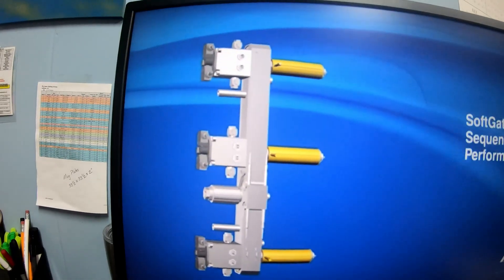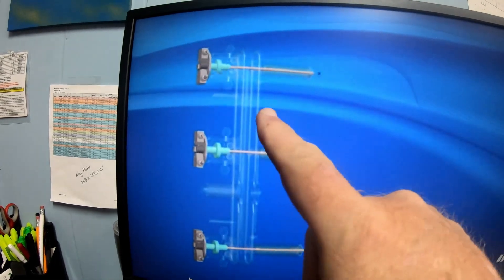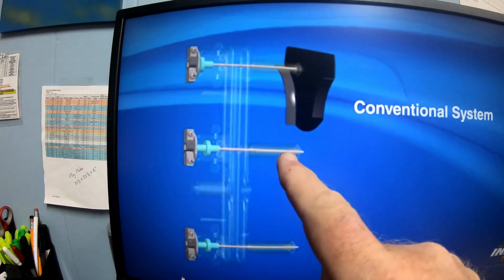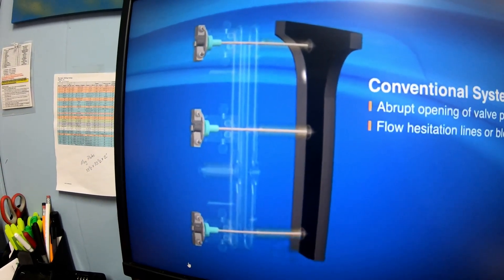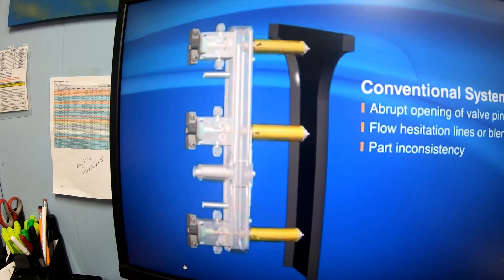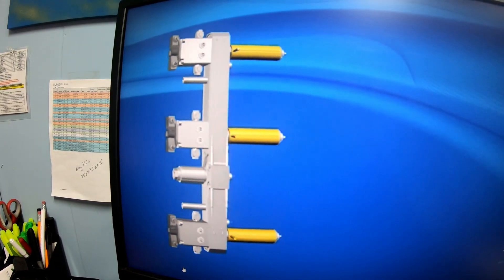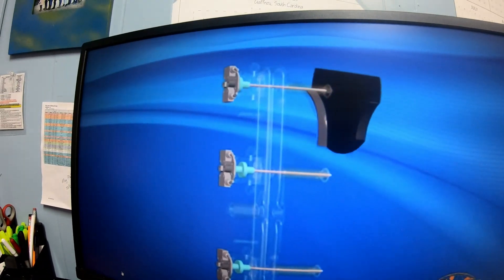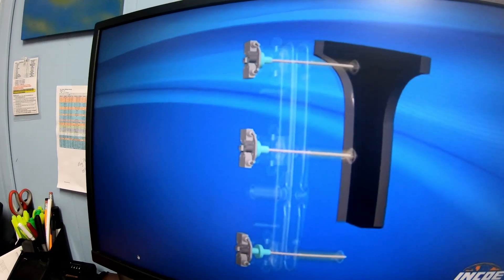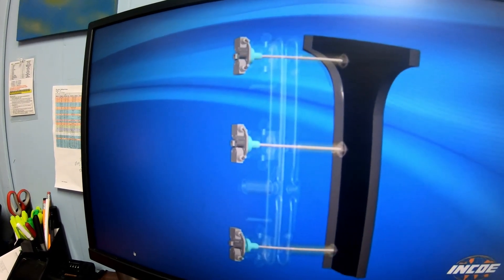Watch this next part — you'll see the pin pull, material comes through, the next one comes down. This is sequencing valve gating. Looking at it from another angle: pin pulls, the next pin pulls, the next pin pulls. That is sequential valve gating.